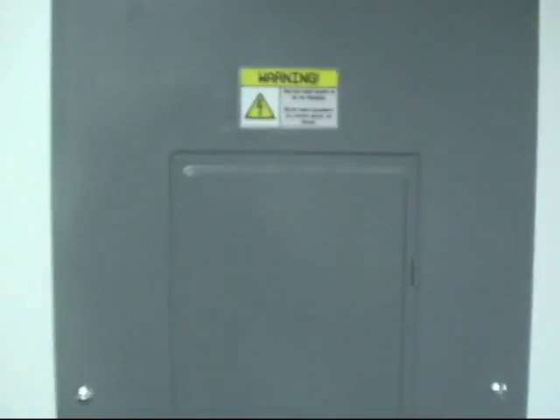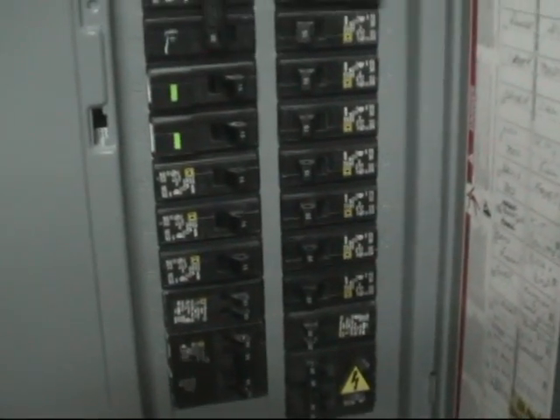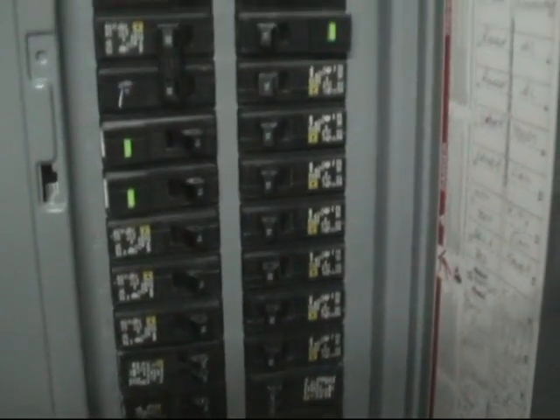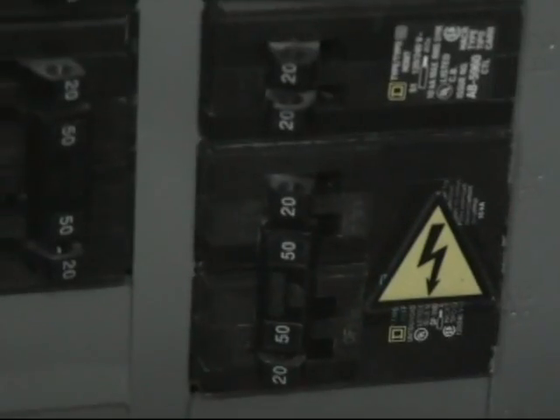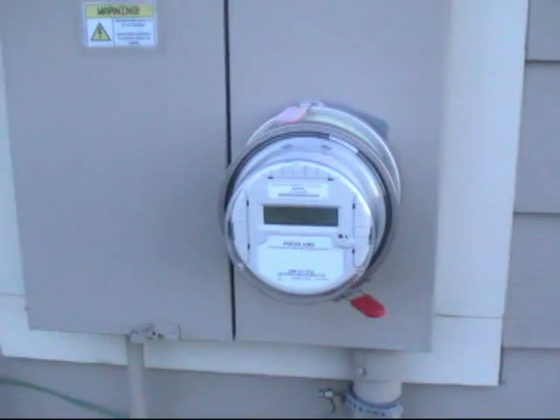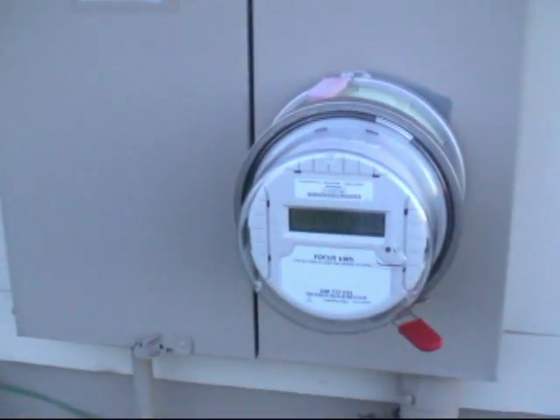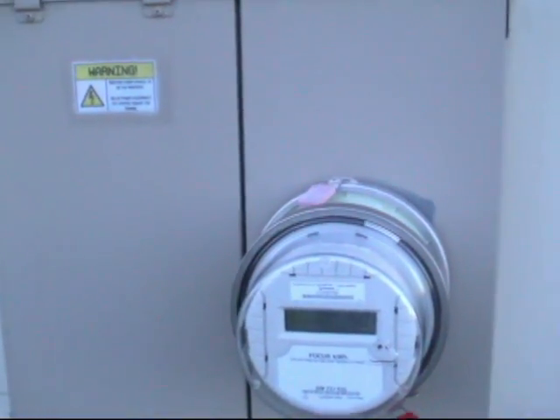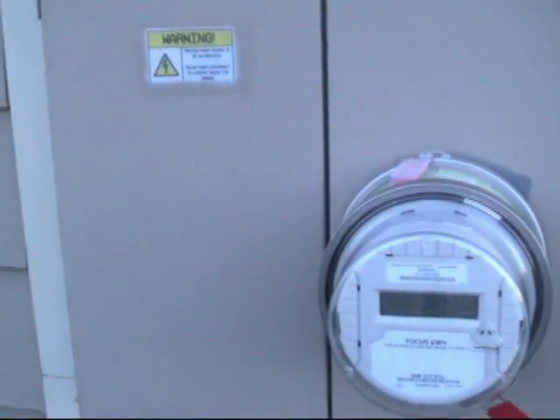I'm now in the basement. The power comes down from the conduit into this breaker box here and feeds into this 50 amp breaker. On a typical spring day like today I'll make way more power than I need, so if my house doesn't use it, it'll just feed it back to the grid.